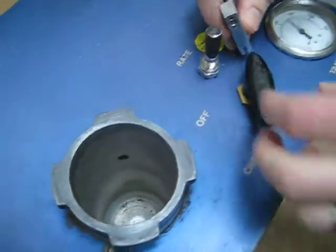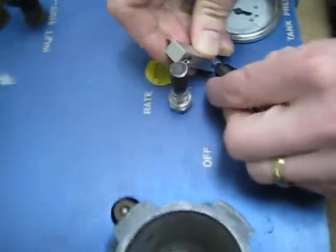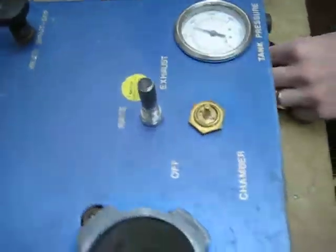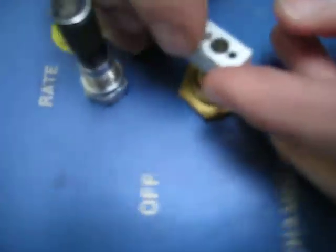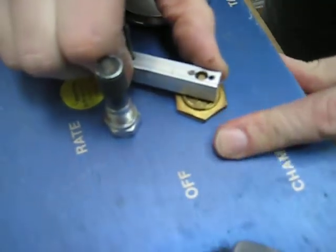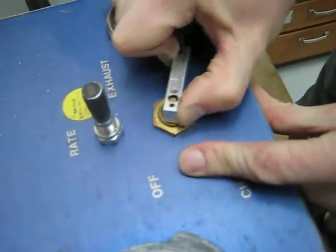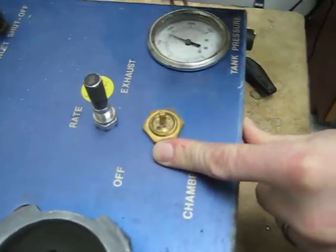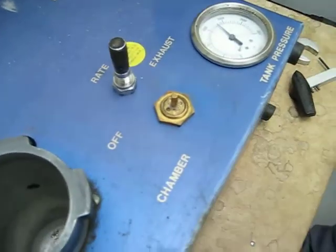We're going to use the allen key to remove the cap — turn it clockwise. Remove the lid and the allen key will fit on there. There are two kinds. Tighten clockwise, and we want to tighten this just enough to stop the flow.